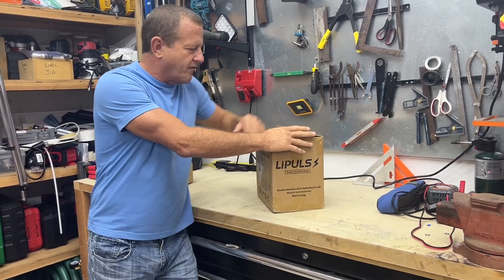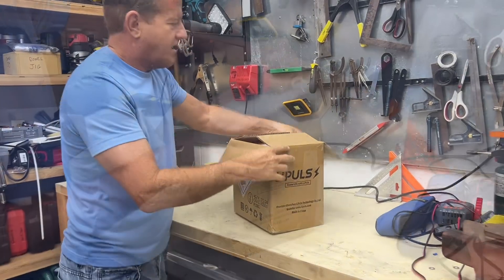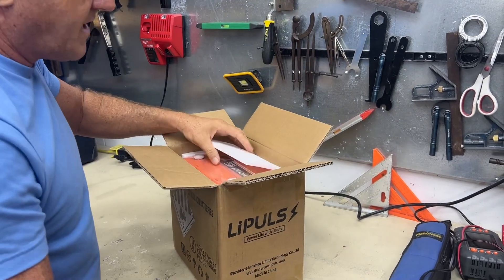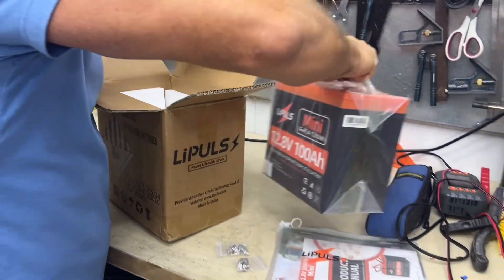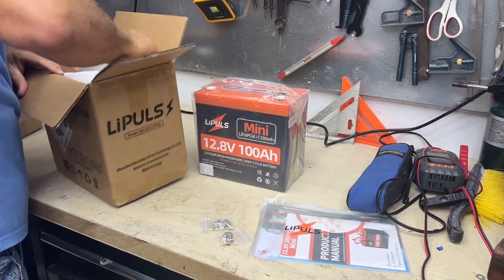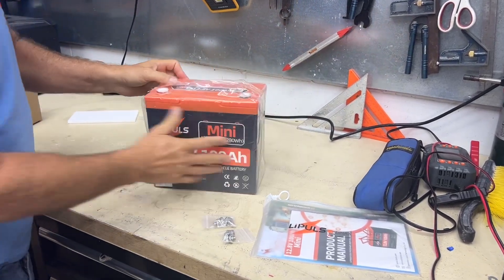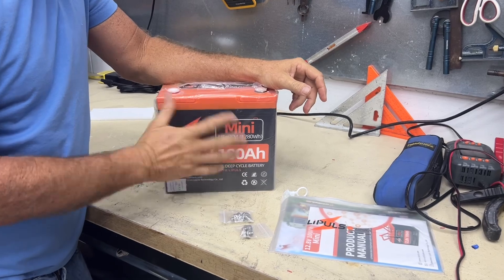Let's go ahead and start off — we're going to open this thing up. Nice user manual, little zipper bag. We'll take a look at that user manual in a second. There it is — 100 amp hour mini, nothing else in the box. These batteries are going to come 50 to 70% charge.